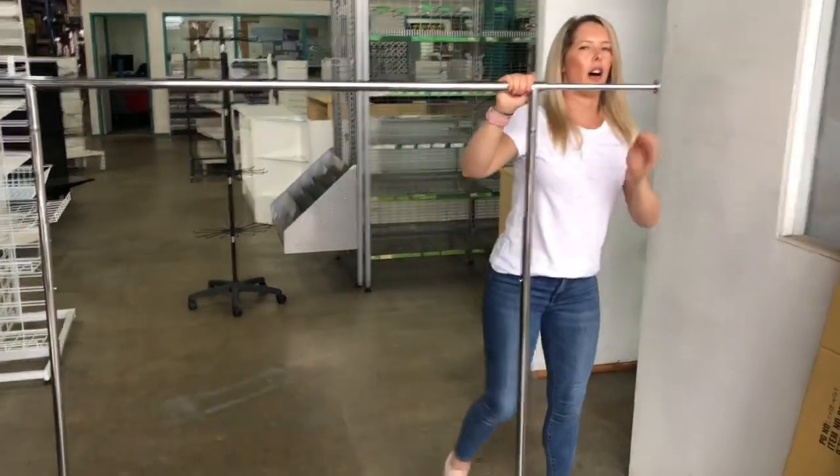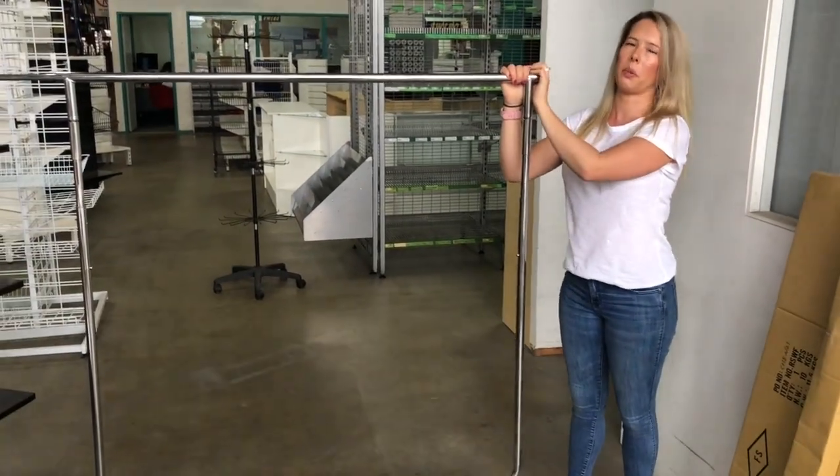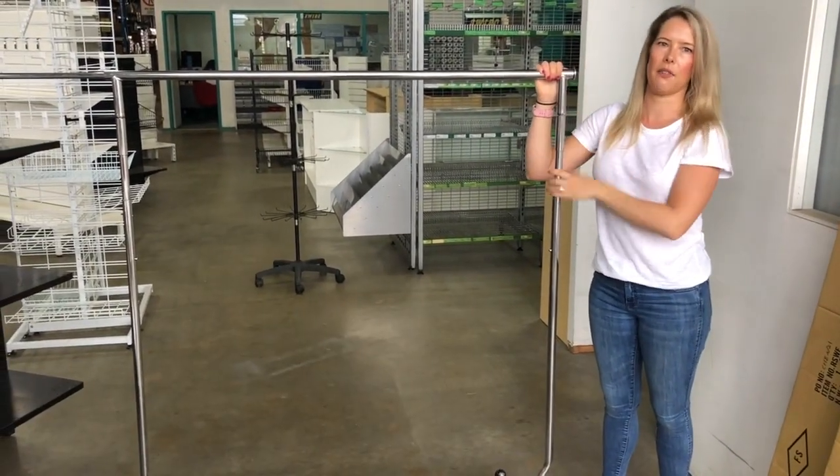This is more for lighter items — t-shirts and whatnot. You won't want to be putting things like dressing gowns and other heavier items on this.